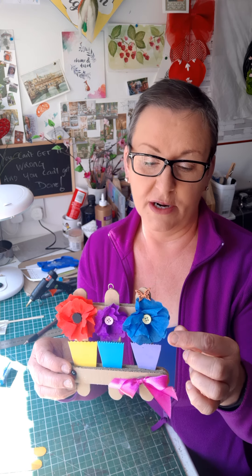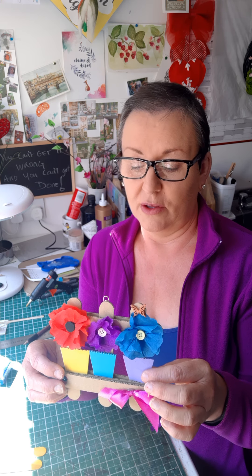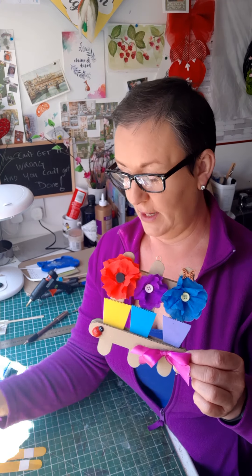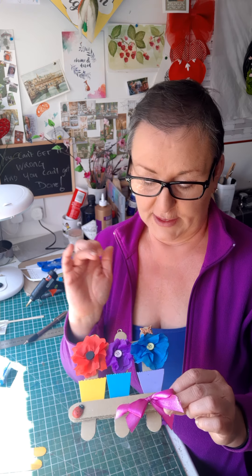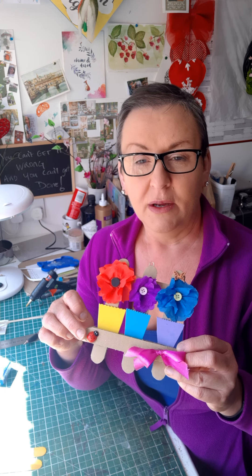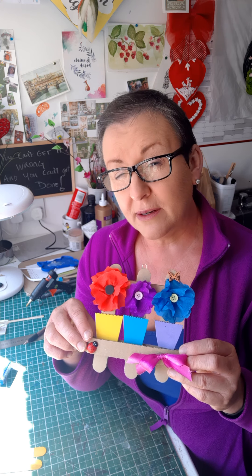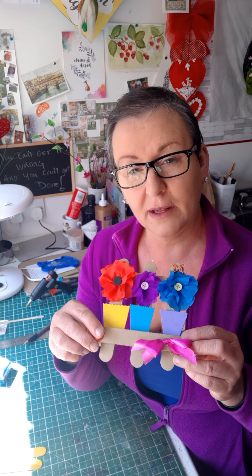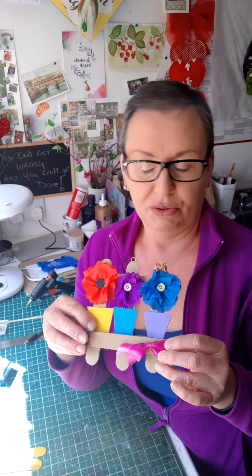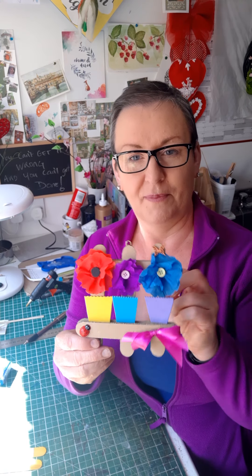I've used a bit of foam for the flower boxes, but you can use colored card, crepe paper, tissue paper, or any thin colored paper. You could also paint the frame - your little garden gate. I've used buttons for the centers of the flowers, but you could cut out a bit of colored paper or roll up tissue paper. For decorations, old birthday cards with little cute pictures work great - cut them out and stick them on. I have a ladybird, a little butterfly, and a bow. You'll also need a paper clip for hanging it up.